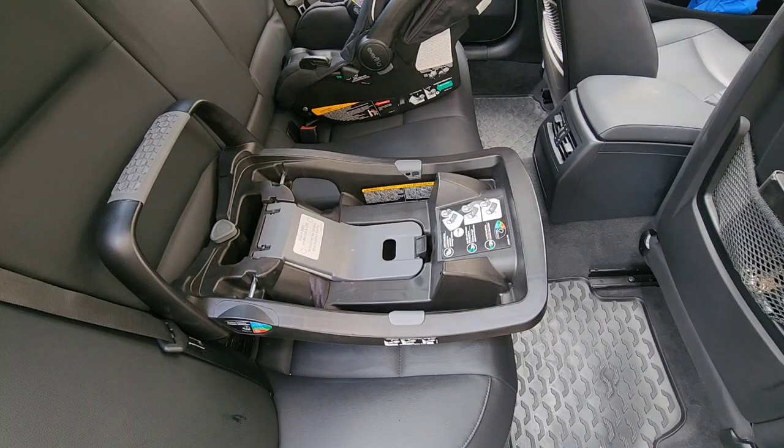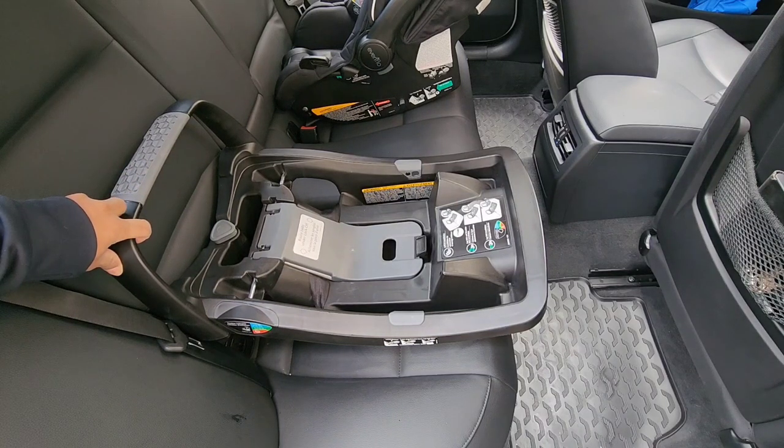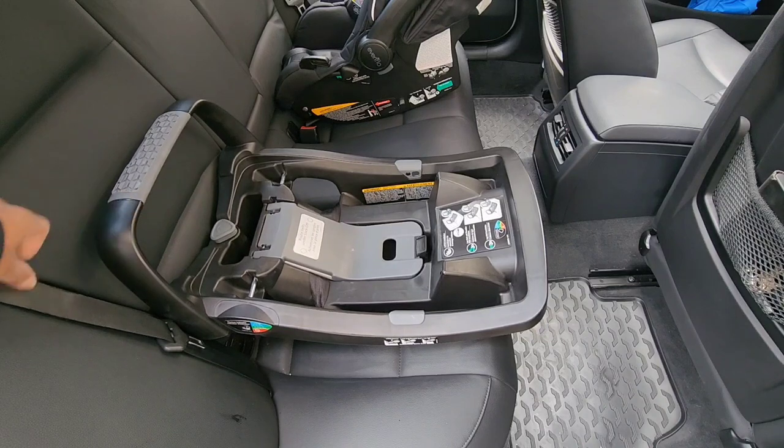Hey guys, welcome back to my channel and welcome back to another video. In this video I'm going to show you how to install an Evenflow SafeMax Infant Carrier car seat using the seat belt method.